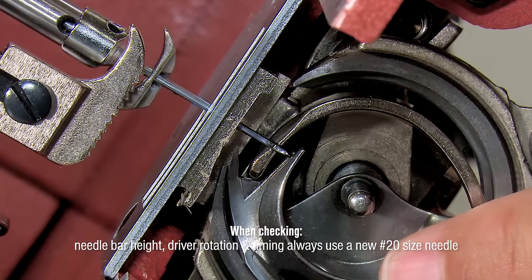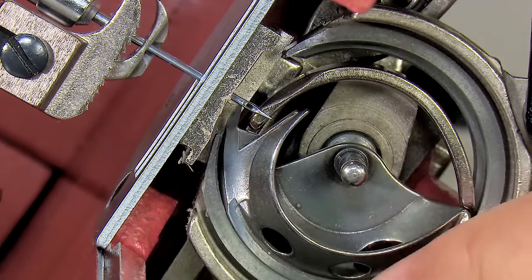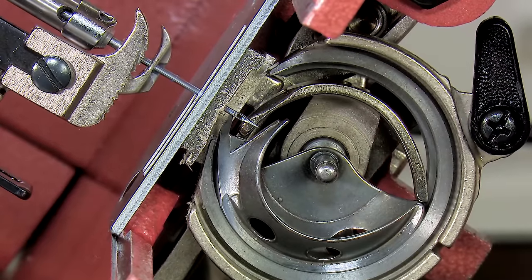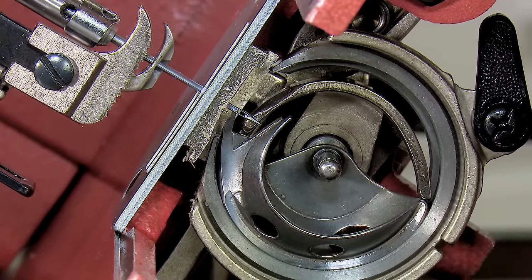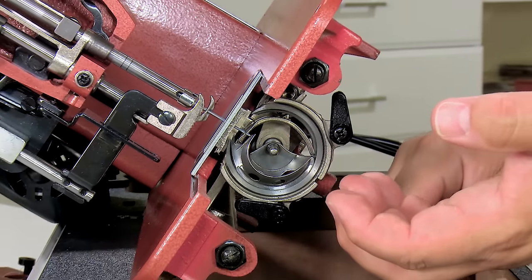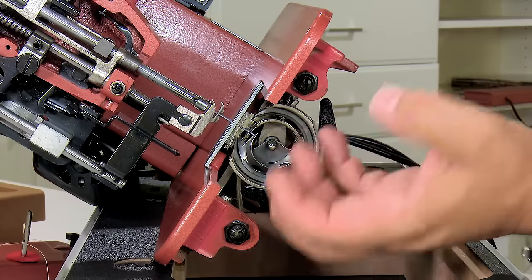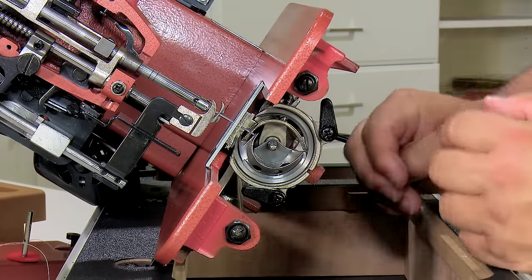When we discuss this, it's sort of related to the needle bar height because we're looking at that interaction between the hook and the needle. We want to make sure that it is in a proper position where the hook is going back far enough — back far enough that it has enough room to come forward and pick up the loop of thread. But we also want to make sure that it's not back so far that when it comes forward it's late to pick up that loop of thread.